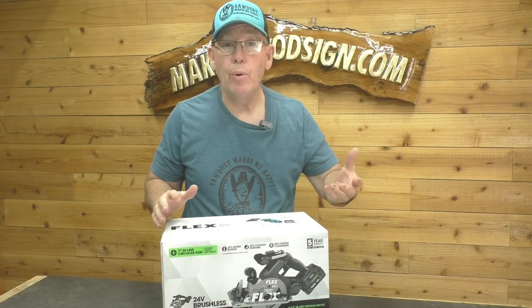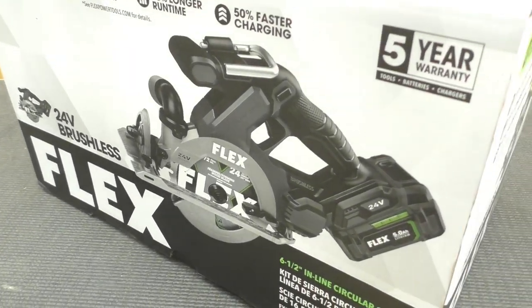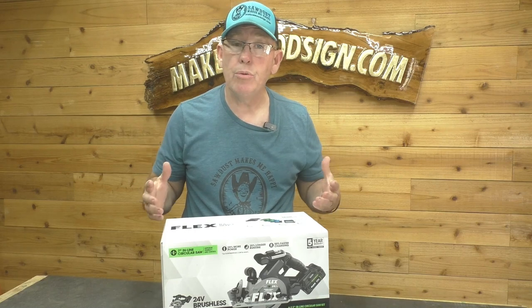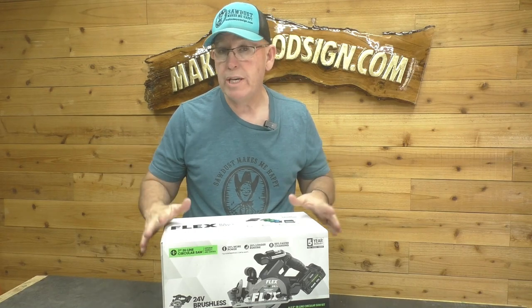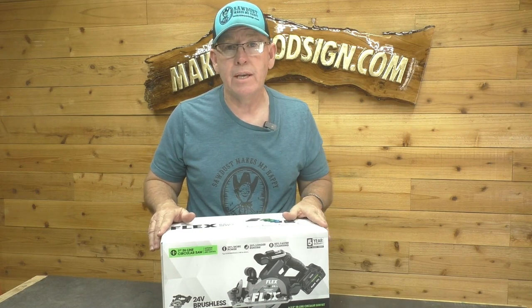We were at Woodcraft a couple weeks ago and we ran across these tools, kind of played with them a little bit, talking to the rep. He sent us some tools to do a review on. Full disclosure, these were given to us. As always, we're going to do an honest review. We're going to run it through the paces, but I'm super excited to get into this. So let's pop this box open and see what we got.